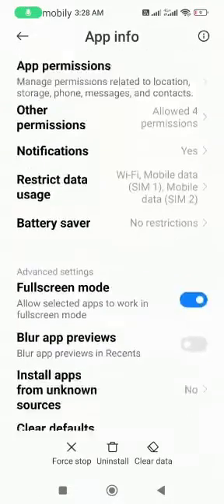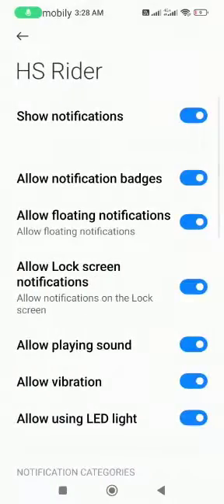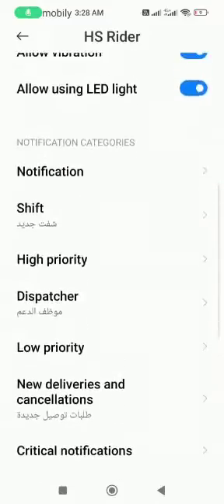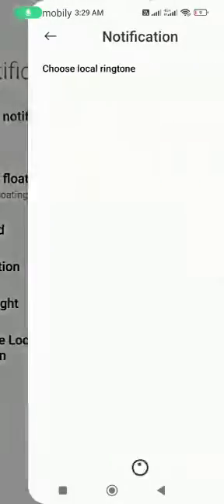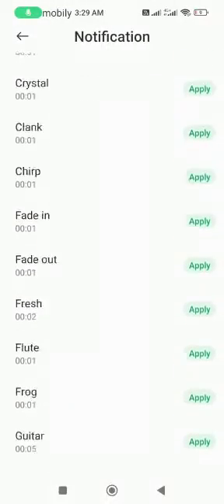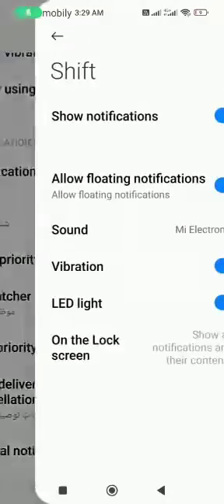Then you will go to settings, system settings, then you will go down to notification. From here you can change the notification sound and change it as you like.